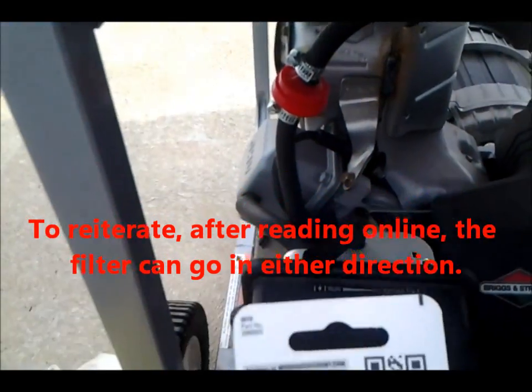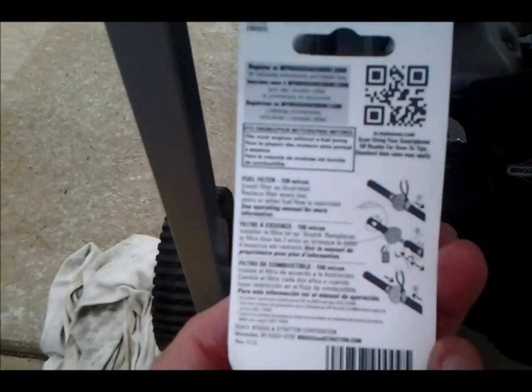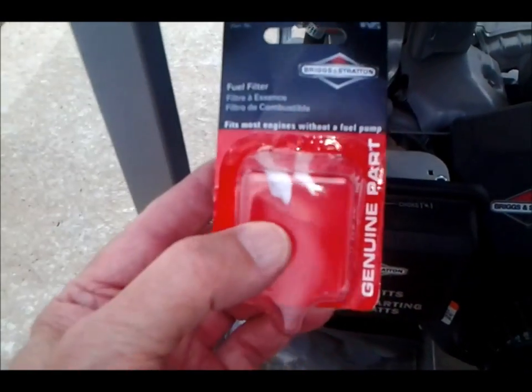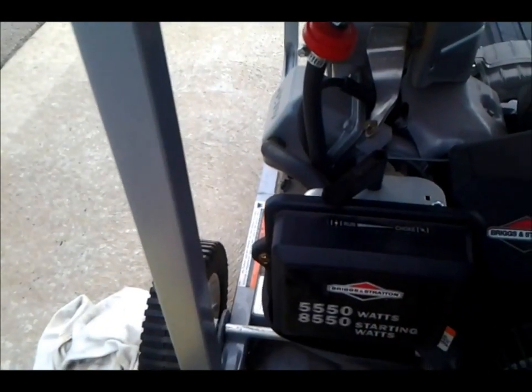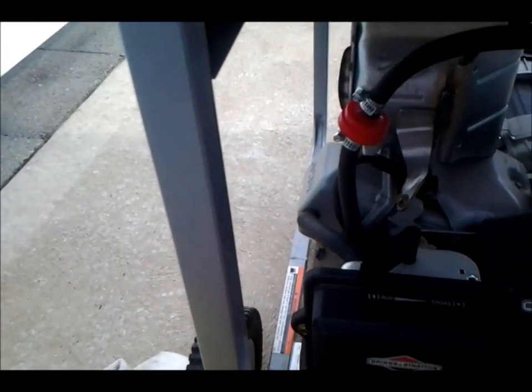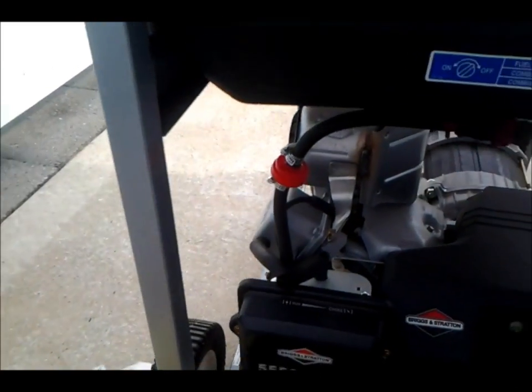It says on the package that this will last about two years. And like I said, it's a Briggs & Stratton filter. Got it from Walmart for about $5, so pretty good deal. I'm ready for the next storm. Had a power outage about a week ago and we're expecting storms tonight, so I may get to use this again.